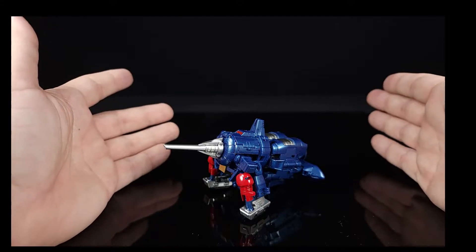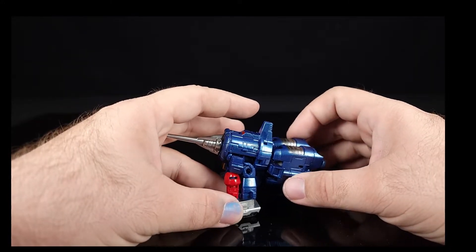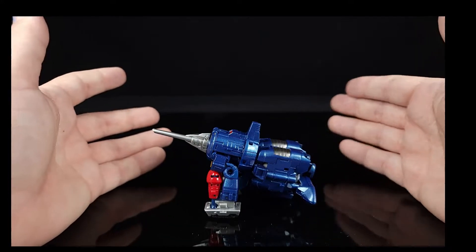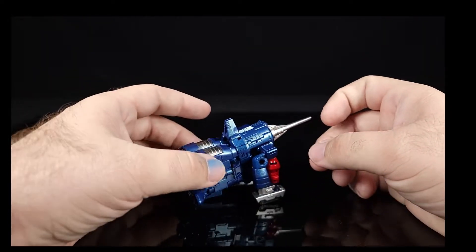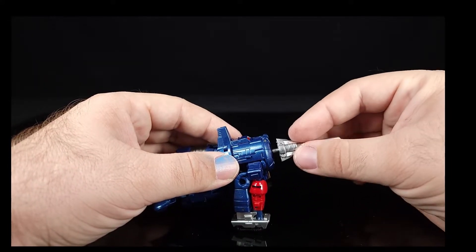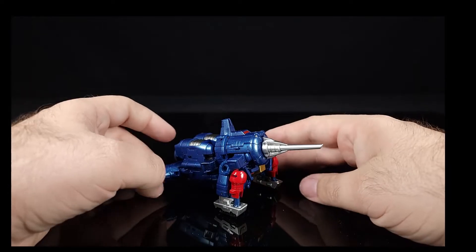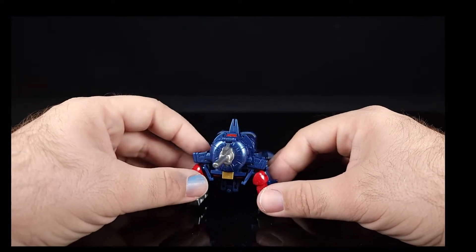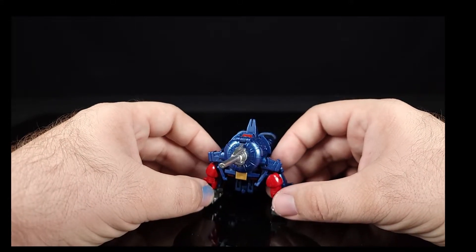Ultimately, if you want a cool version of a character that gets virtually no love — I only saw like two versions of Straxxus ever — there's no Masterpiece or even CHUG-scale versions that I could find when I searched. This is basically the only one we get. The looseness does bother me — that peg just isn't big enough.